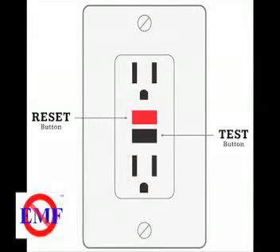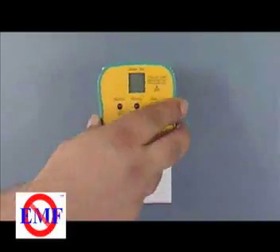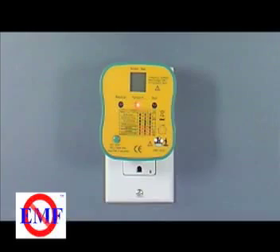GFI testing cannot be performed on an outlet without a GFI. You can see that there is no need for guessing with this inexpensive socket tester. Simply plug it in and look at the result.